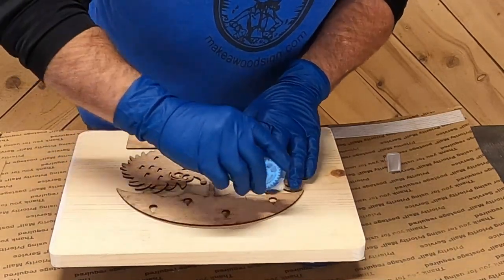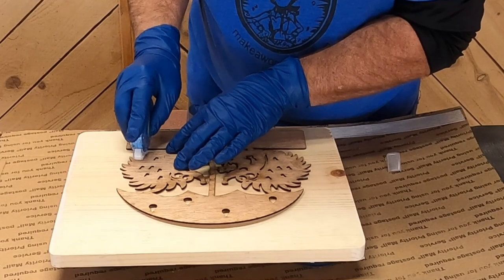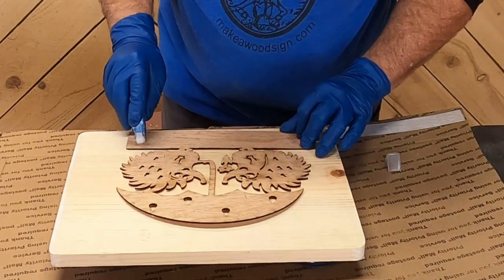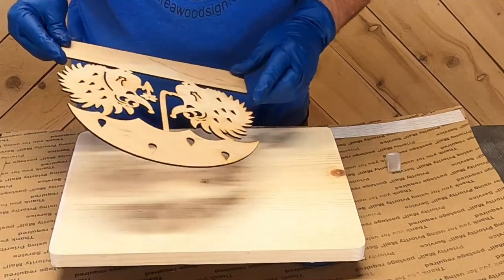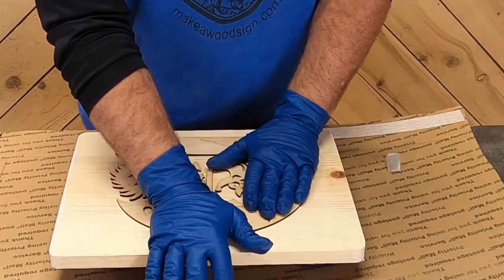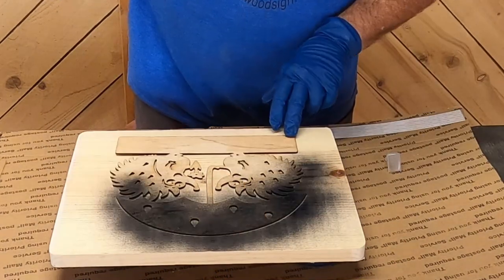Sometimes when you're laying out big letters or stencils they warp a little bit, so dad is using this little adhesive tape strip he found on Amazon. You just put little pieces on all the different edges and it sticks down really well — it's way cleaner than using spray adhesive. I'll leave a link for this in the description below.